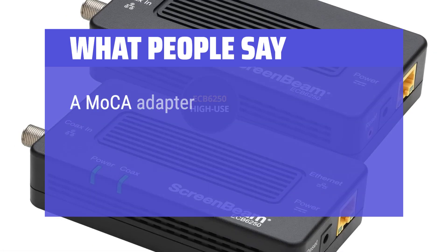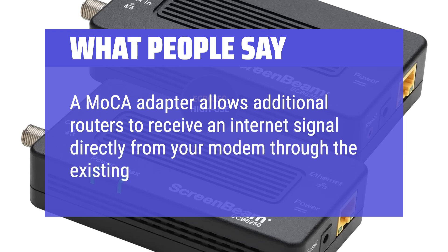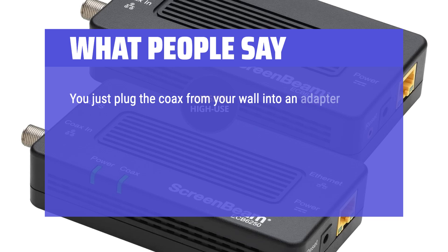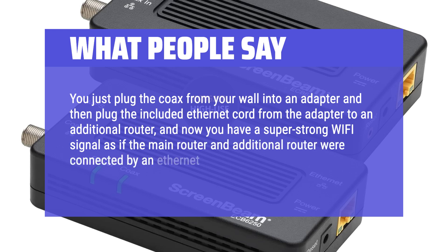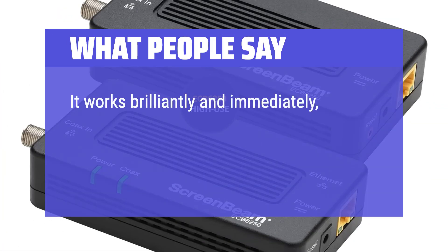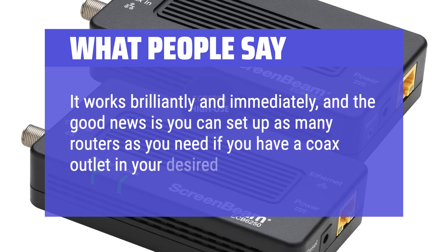What people say: A MoCA adapter allows additional routers to receive an internet signal directly from your modem through the existing coax cable in your walls. You just plug the coax from your wall into an adapter and then plug the included Ethernet cord from the adapter to an additional router, and now you have a super-strong Wi-Fi signal as if the main router and additional router were connected by an Ethernet cable. It works brilliantly and immediately, and you can set up as many routers as you need if you have a coax outlet in your desired room.